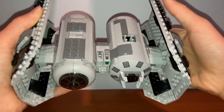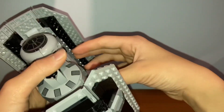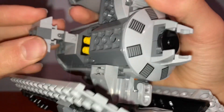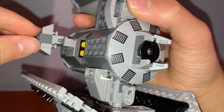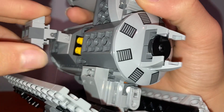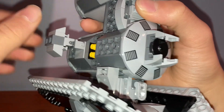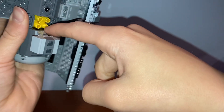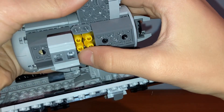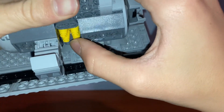In the actual Star Wars films, this compartment area is supposed to be where the bombs drop from — and you can move it around. However, in the set the bombs actually come from slightly behind this. The yellow pieces used there are visible, and I wish they had chosen a darker color so they blended in more. A lot of people aren't happy with how they did the bombs, but I kind of like how simplistic it is — just some flick-fire missiles.